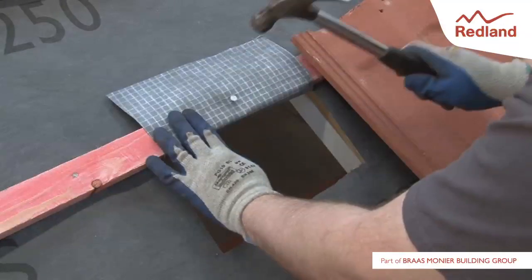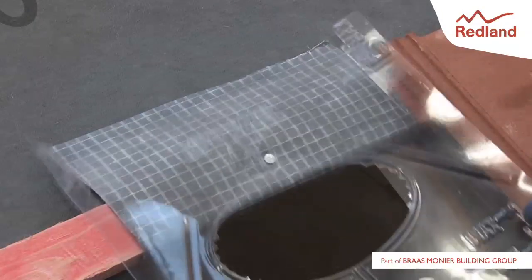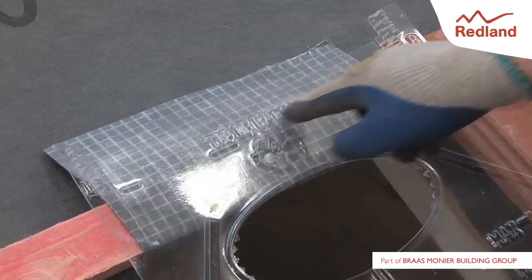Note that in the case of rigid sarking or boarding, a suitable wood saw must be used to provide a clear path to the roof space. The mark on the underlay seal should line up with the top of the batten once in place.